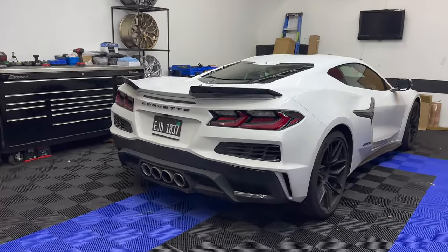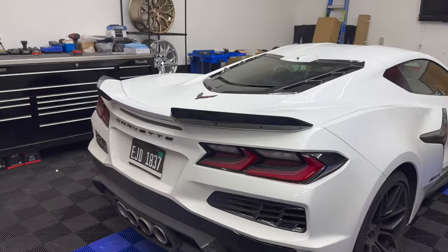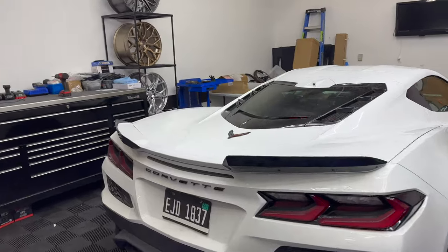We got the new next-gen C8 officially here, all delivered, and today we're going over our newest product which includes our red carbon and black carbon fiber engine bay cover.